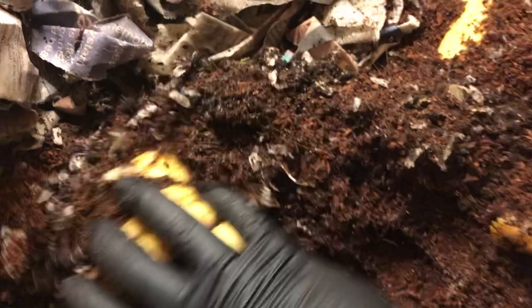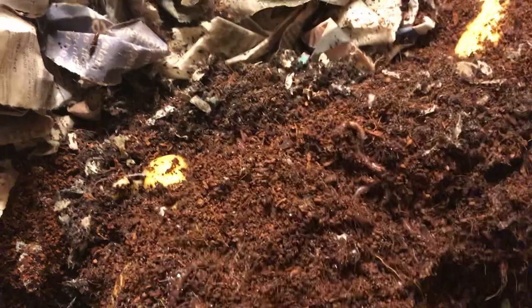We have red wigglers in on the party as well as the European nightcrawlers that we added in here. I'm just going to turn this back over and cover it back up as best I can, because they'll definitely get into this more. There's a European nightcrawler over there.